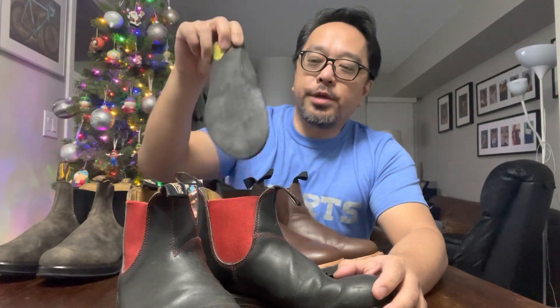The other pair I'm giving to a friend — the heels aren't as worn so she can still wear them. Now, the insoles that come with these — this is what they look like — and I'll show you the different ones on the new ones that I bought.